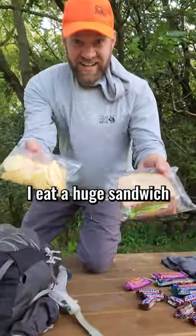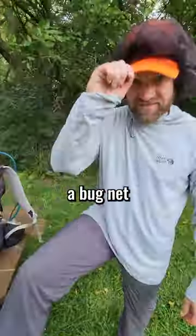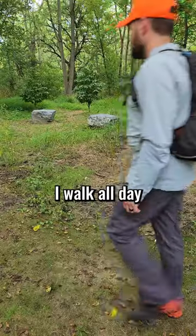I eat a huge sandwich, tater chips, and energy bars. Long pants, long sleeves, a bug net, and a hat are a must for me. I walk all day.